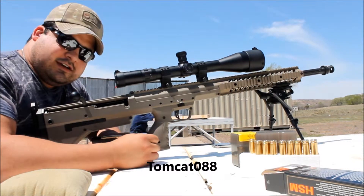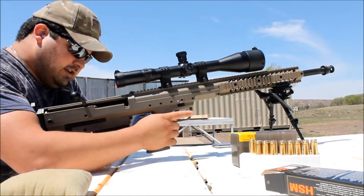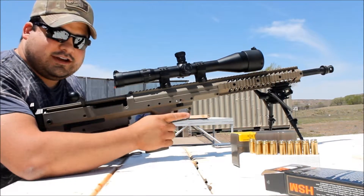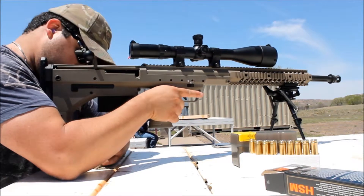2.60 barrel in the DTA. Gotta give a shout out to my friend Mind Runner.